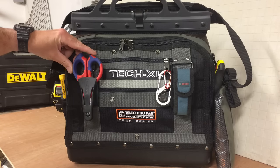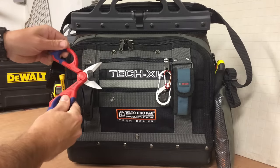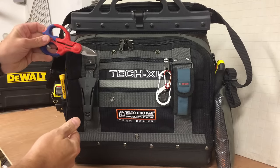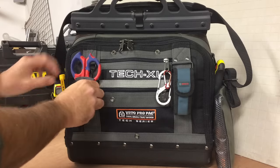I've got the NipX scissors. I use these in all my bags. As I've said before, robust scissors, cut anything basically, up to 2.5mm cable, electrical cable.